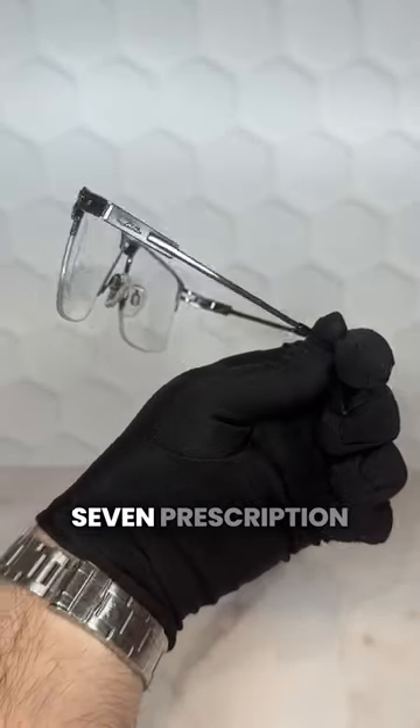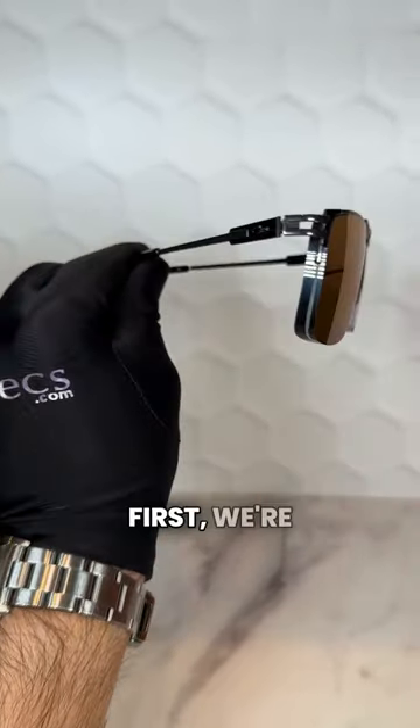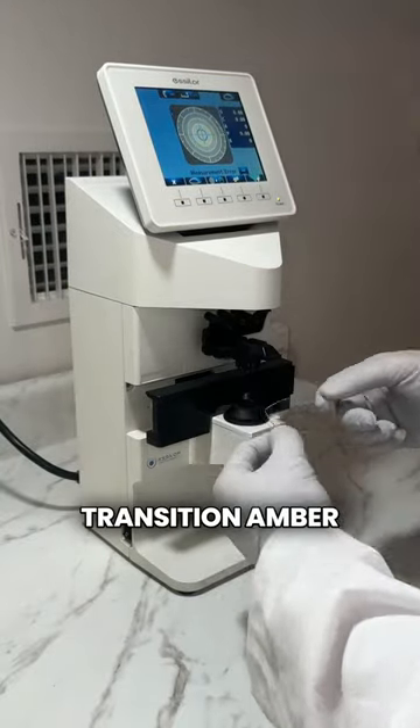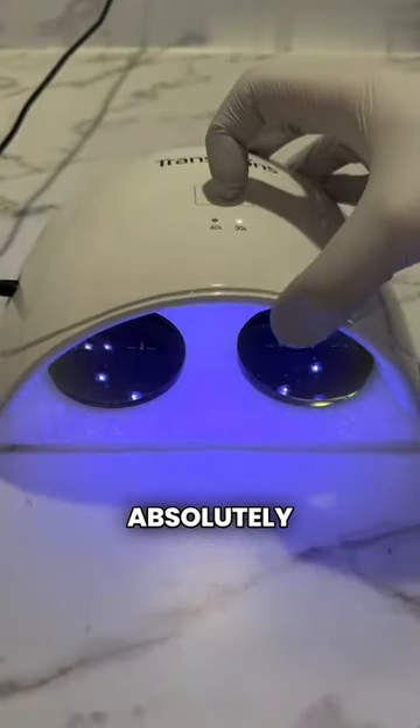These Cazale glasses have a minus seven prescription and today you're going to watch how they were made in the iSpecs lab. First, we're going to dot the center of the demo lens so the machine can scan the shape. The customer chose transition amber lenses, which are kind of a lighter brown shade, but they look absolutely gorgeous.